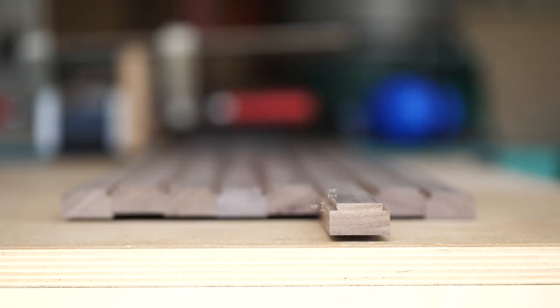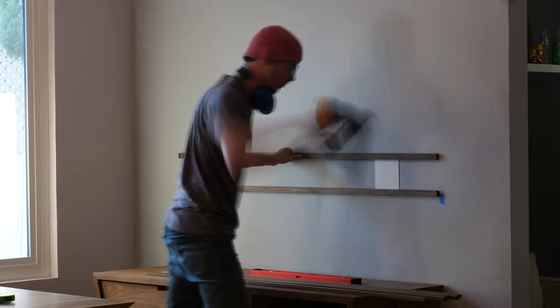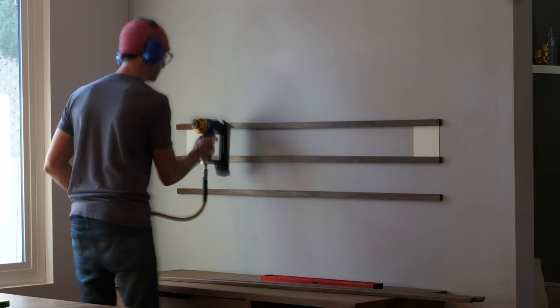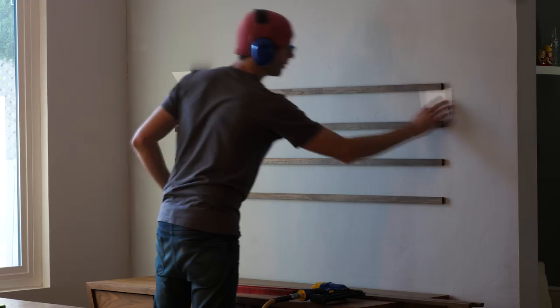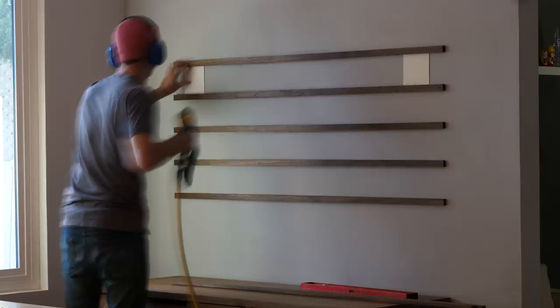Nothing here is going to weigh all that much, so I just attached the pieces to the wall using a finish nailer. I spent a minute or two making sure that the first piece was level and exactly where I wanted it to be. Then I cut two spacer pieces out of some matte board. To nail in each subsequent piece, I stick my spacers in to mimic the size of the photos and then repeated the process, working my way up until the whole thing was done.